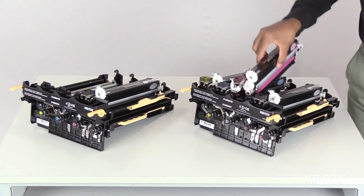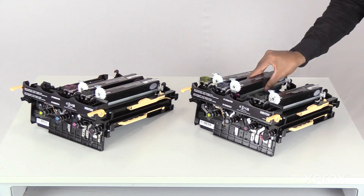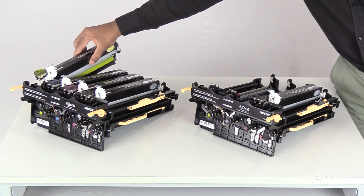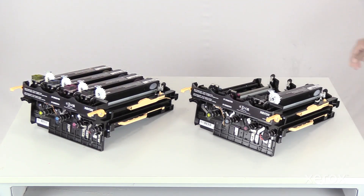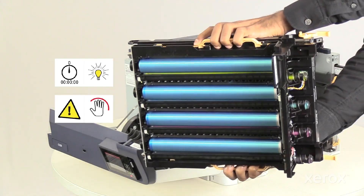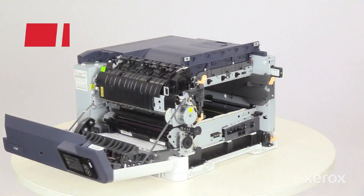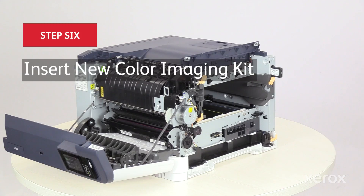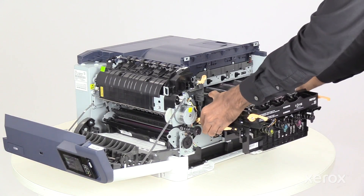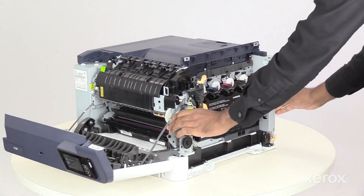Insert the color imaging units from the old imaging kit into the new imaging kit. Be careful to protect the drums from fingerprints and light.